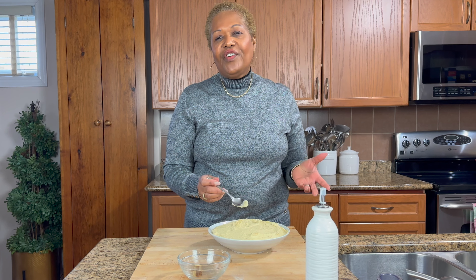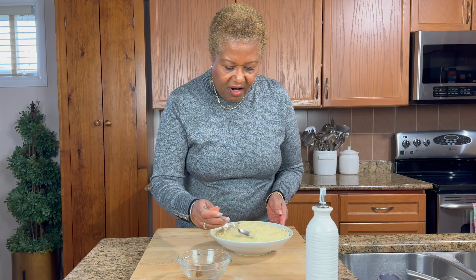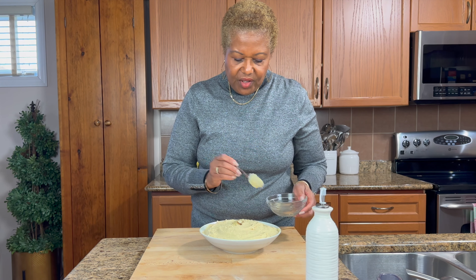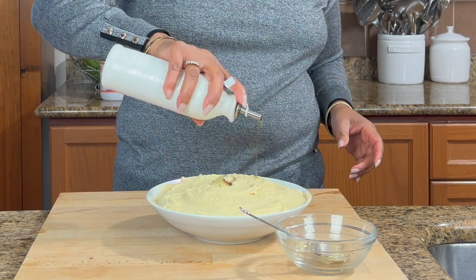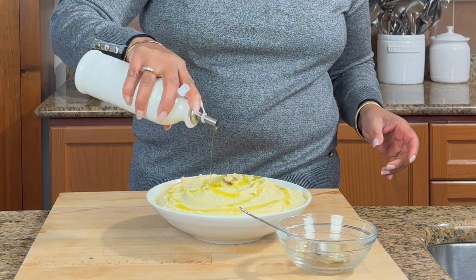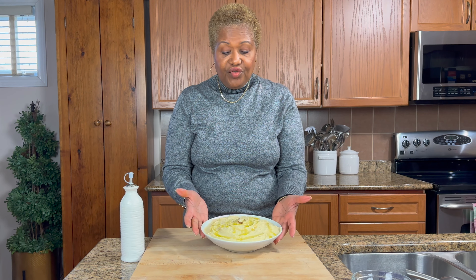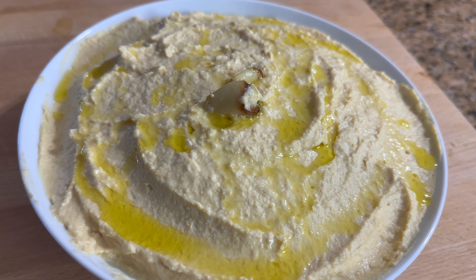I'm just going to finish this off with my roasted garlic — just put a couple on top, you can use as much as you like. And some extra virgin olive oil, I'm just going to drizzle it right on top like that. That's it! It's a great little dish to try any time of the year. Freaking easy. Thank you for watching, have yourselves a great day and God bless.